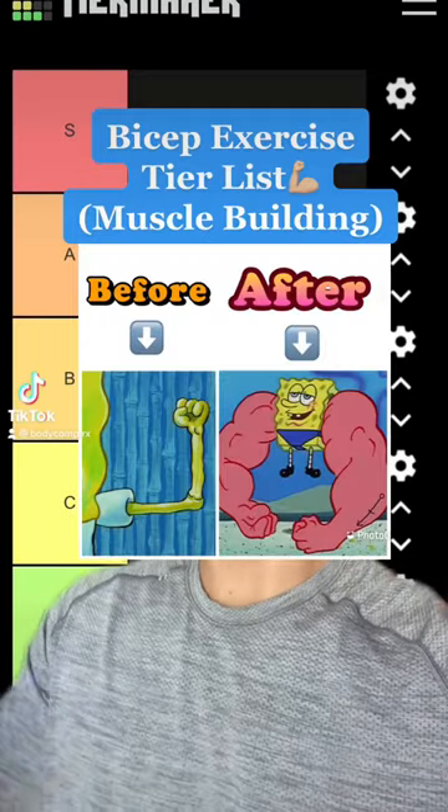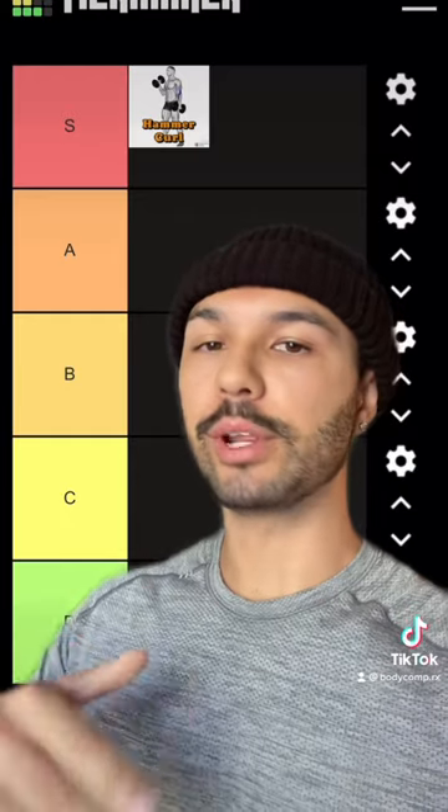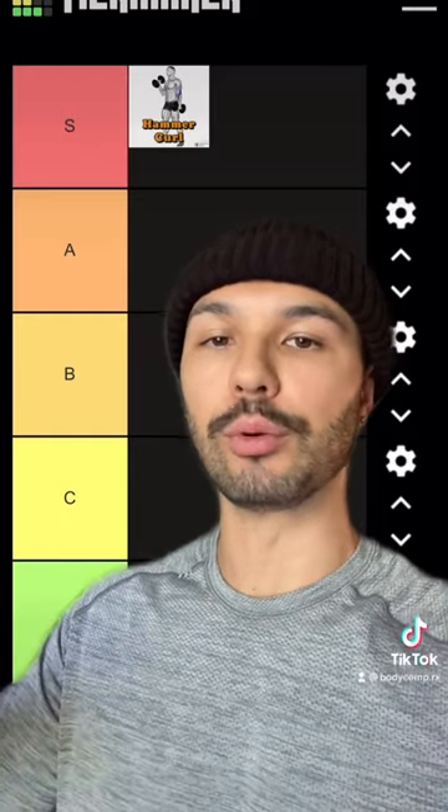If you want to have a before and after like Spongebob with anchor arms, you're going to want to save this bicep tier list. Hammer curls are going in S tier — even though this works more of your brachialis, which sits underneath your biceps, they help add size to your arms.